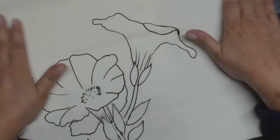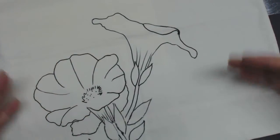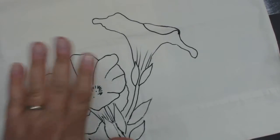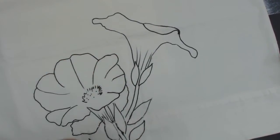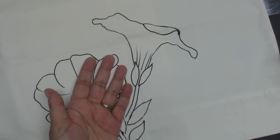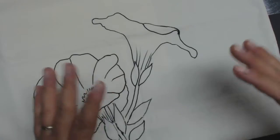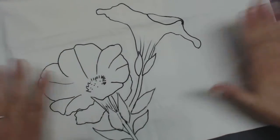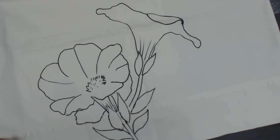Now you might ask, what happens if I want to paint on a dark denim? How am I going to see my pattern? Go to the store and buy what the quilters use to trace their patterns, but make sure it's non-greasy. Then what you're going to do is put your non-greasy quilt transfer paper down, then put your pattern on top, attach it so it's not going to shift or move, and trace out your pattern.